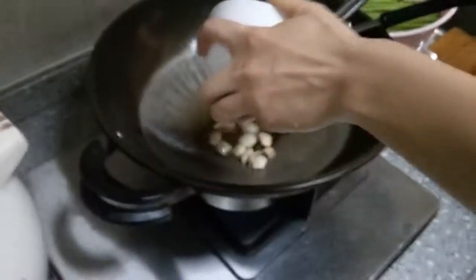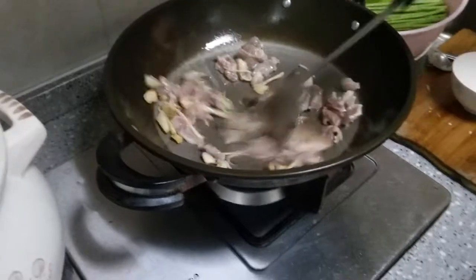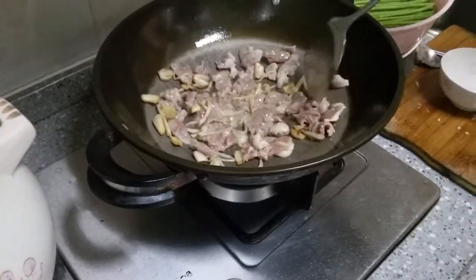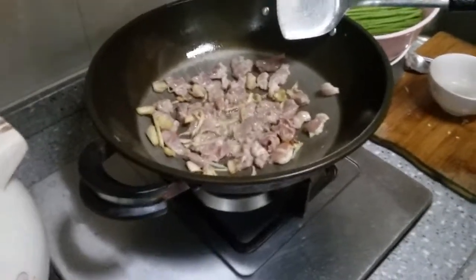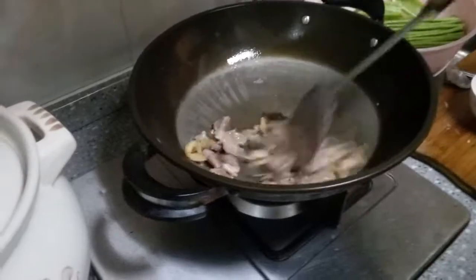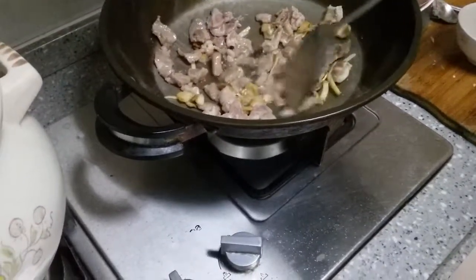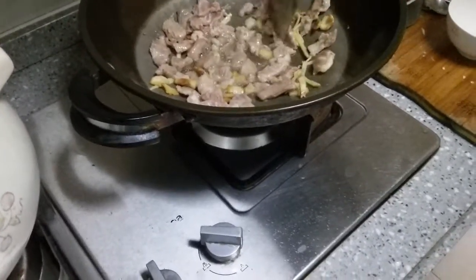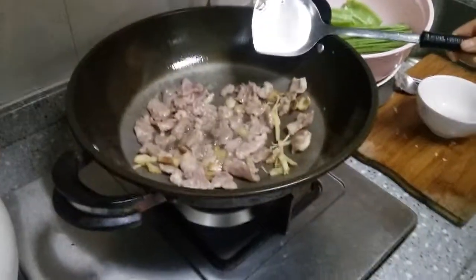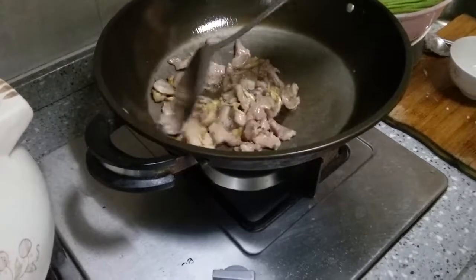She's rendered the fat now and she's getting ready to add the pork and ginger. I'm quiet because you really don't have to say anything - you all know what she's doing. She's stir frying ginger in the oil she made from the pork fat that she cut off and kept separate. She's going to brown it real nice.